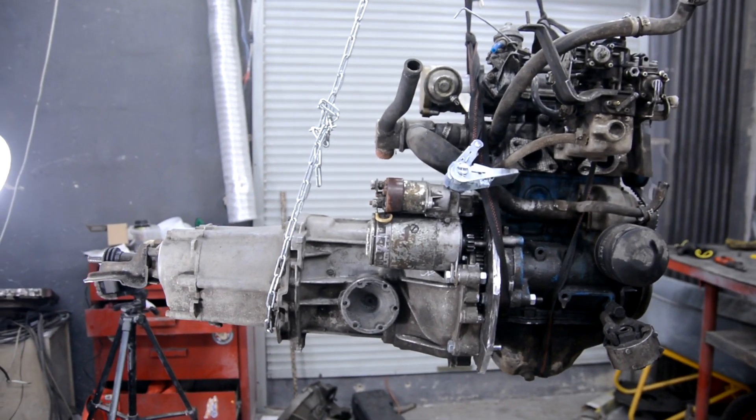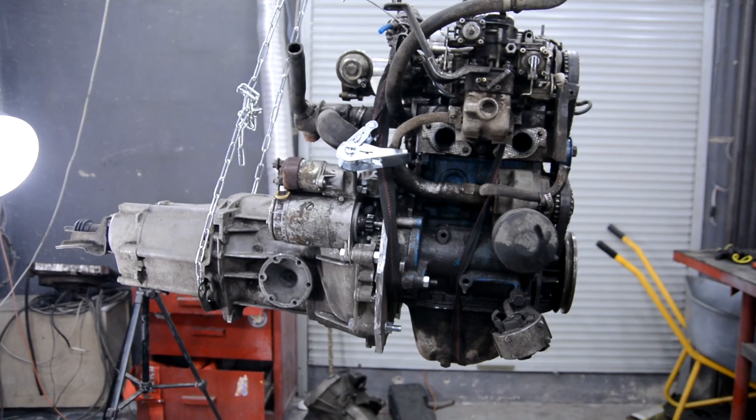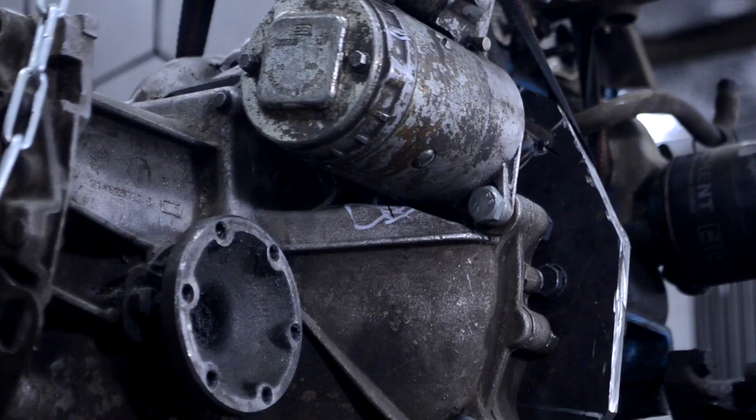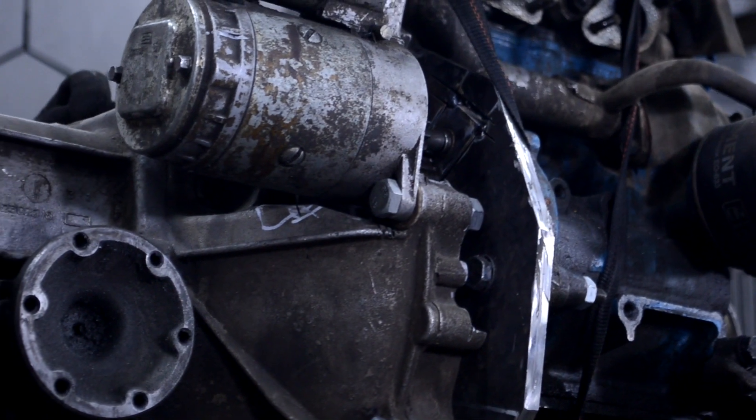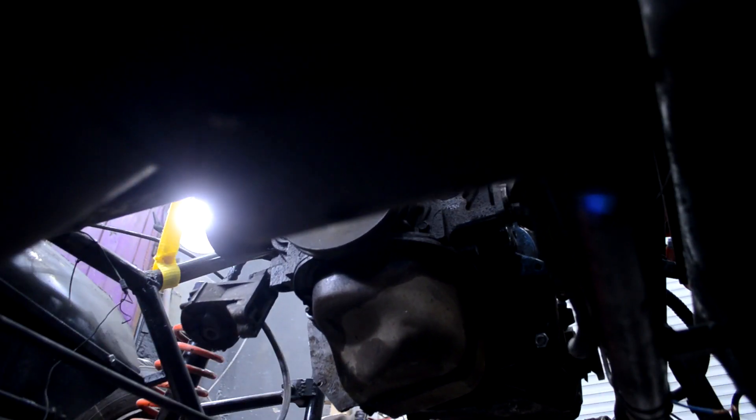In the previous series I connected the Kia car's engine to the gearbox and put a starter on this tandem. In this part I'll install the engine in the buggy, weave the wiring to it, and we'll try to drive. I'll show step by step how I integrated this assembly into the vehicle.